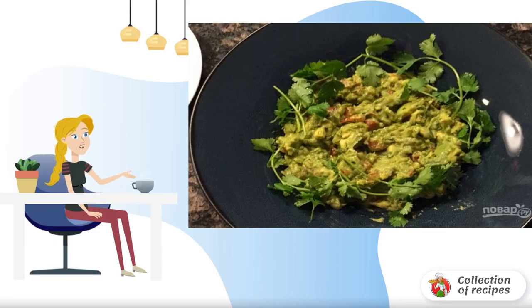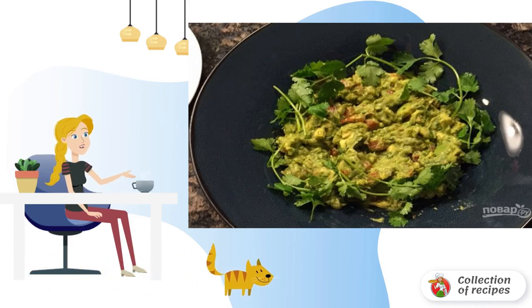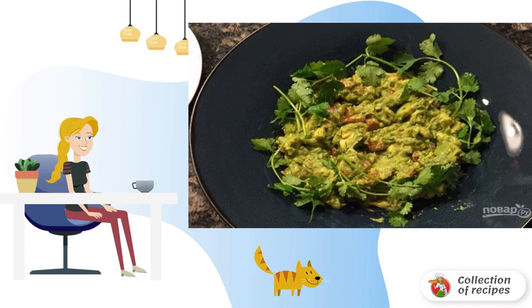Are you preparing a buffet? I recommend making a simple avocado-based snack. Have you guessed it yet? I will tell you about the recipe for how to cook delicious guacamole. You will not lose by serving it on the table.